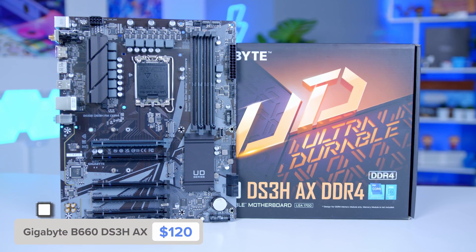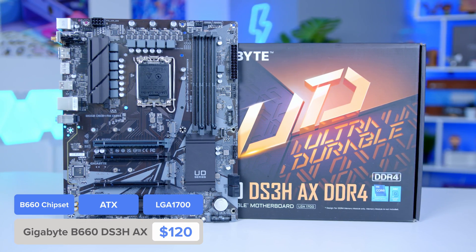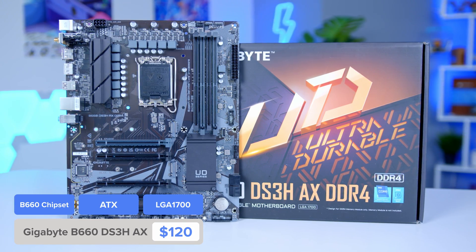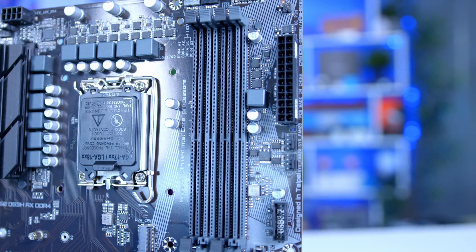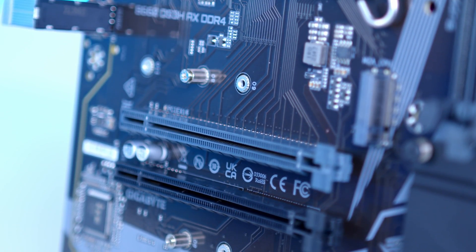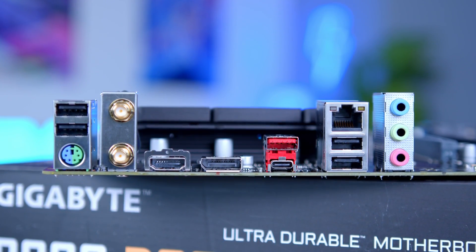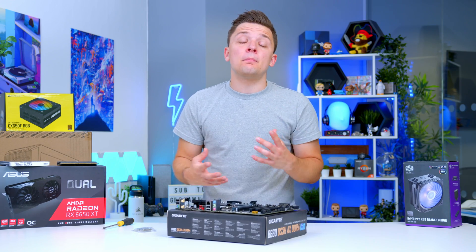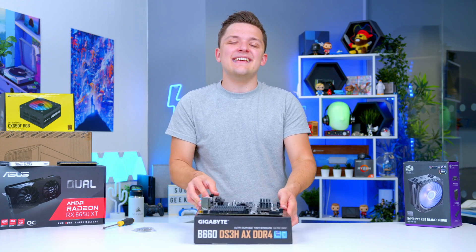I'll be building today's system around the Gigabyte B660 DS3H-AX. We've done a detailed review of this motherboard, but I'll give you a quick rundown of what makes it a solid choice. Along with support for our 12th gen Intel CPUs, you've got four RAM DIMMs with RAM overclocking, the latest PCIe Gen 4 for your M.2 SSDs, and a decent rear I/O that includes USB 3.1 Gen 2 10 gigabit — basically super fast USB-C and A ports — and, of course, Wi-Fi. Wi-Fi is a major plus for anyone building their first system, as it means you haven't got to run a long Ethernet cable around to actually get any internet.